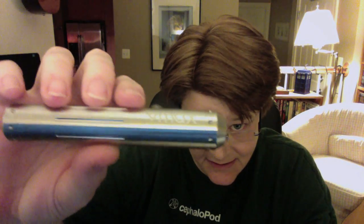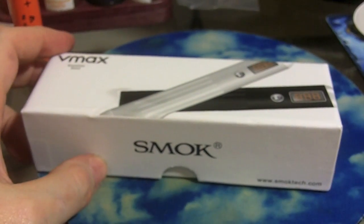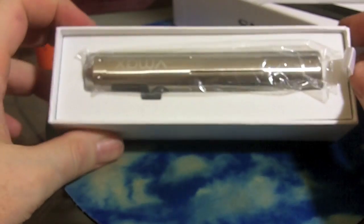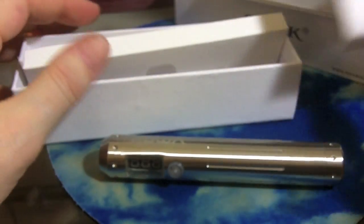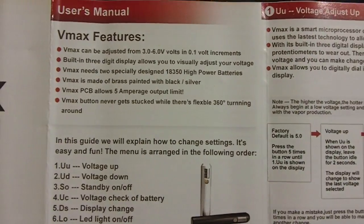Hey folks, Jen here taking a look today at the VMAX by SmokeТech. Let's go ahead and get the look at it out of the way so I can rant when we're done. They come in either black or silver — this is going to be a very sarcastic and ranty review. It has little dots on the top cap and on the bottom. It comes with their standard English instruction manual of difficult-to-decipher wordings.